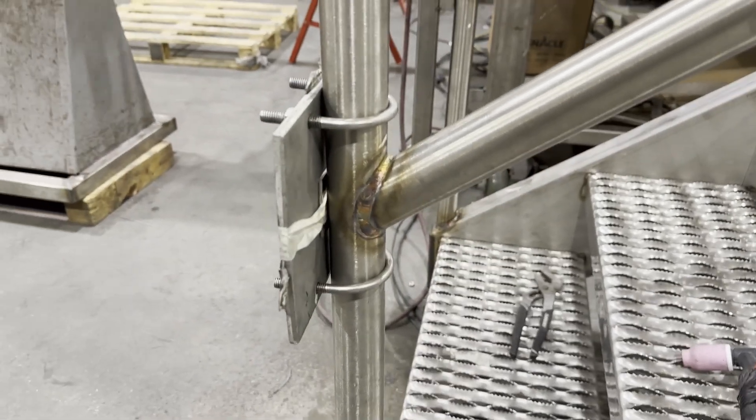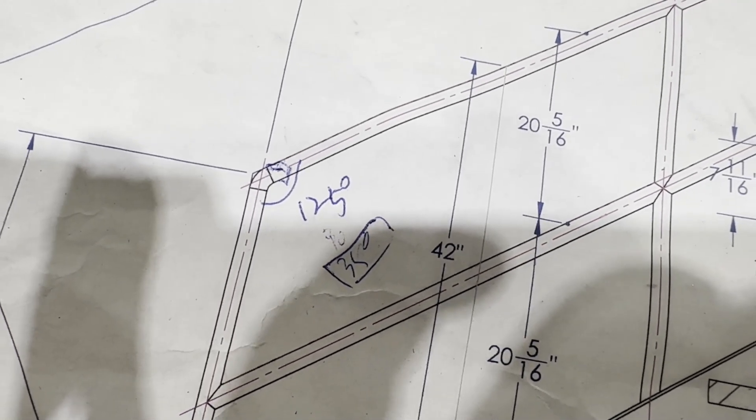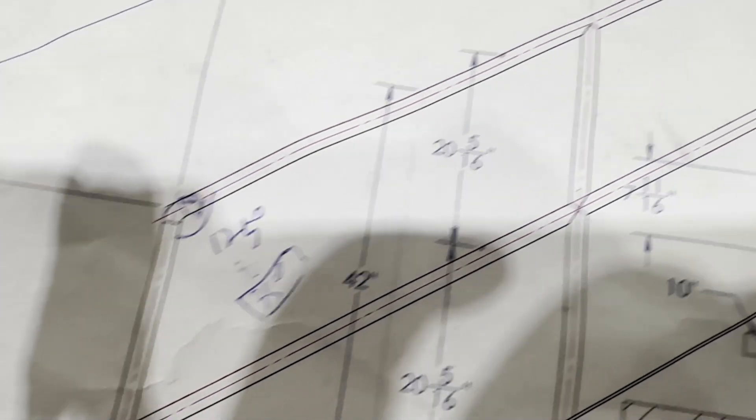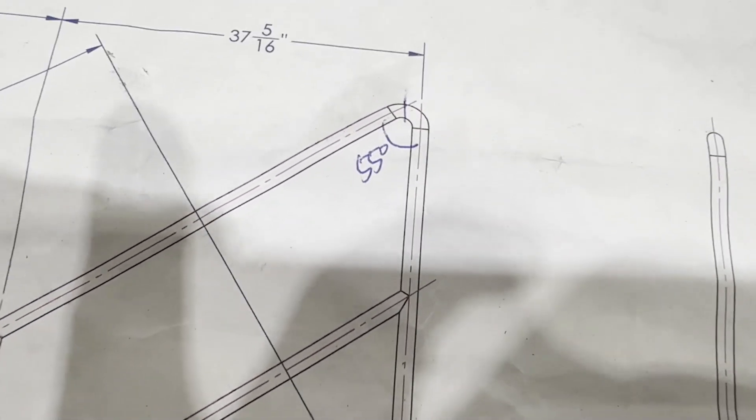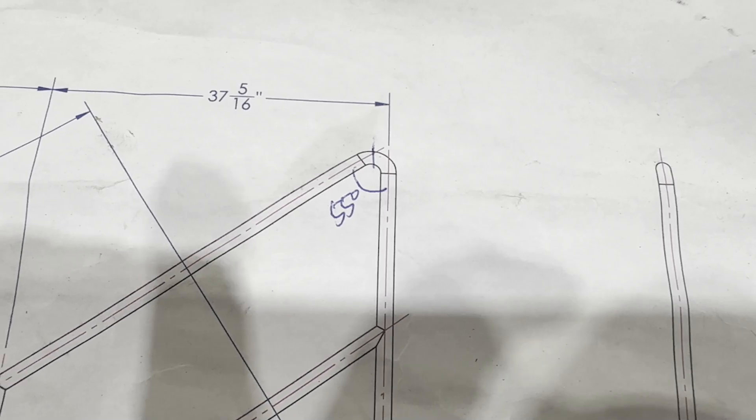Let's take a look at the drawing first. The handrail inside angle is 125 degrees and the other is 55 degrees. I have to use elbow fittings to achieve these angles.